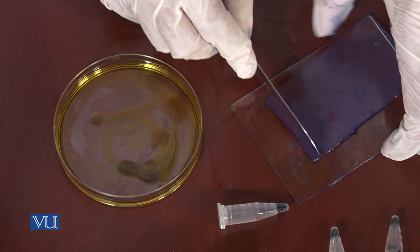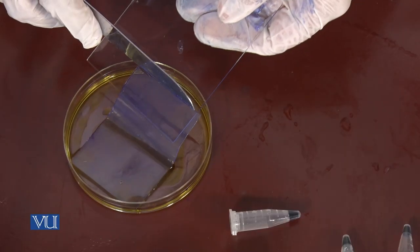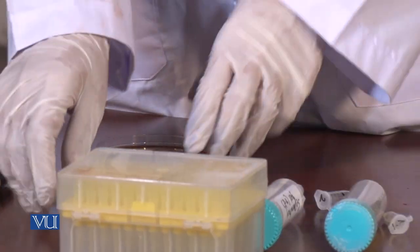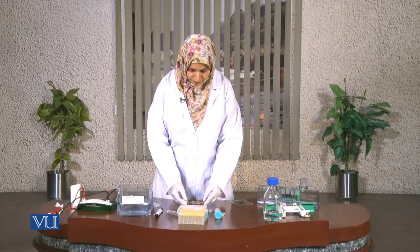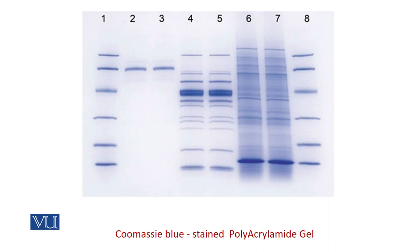I have to refine the gel's edges a little bit, and now we can put it in. We have put the gel into the staining solution, which is Coomassie blue, and we are going to leave it overnight. After overnight incubation with the staining solution, we will destain it — the destaining solution contains methanol and acetic acid. After destaining, we can take a picture using the gel documentation system. That's all for the analysis of proteins using SDS-PAGE gel. Thank you.